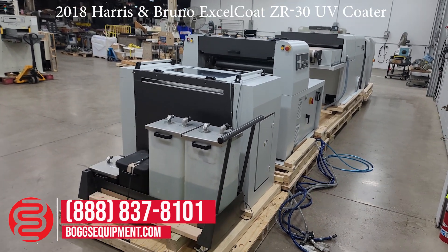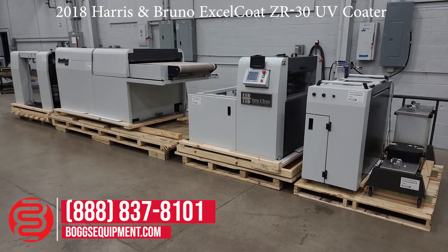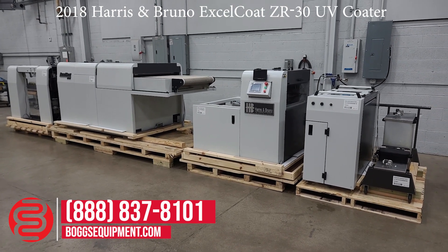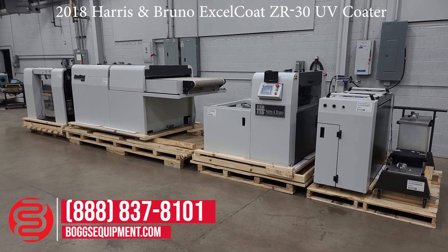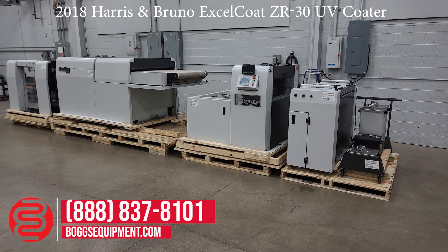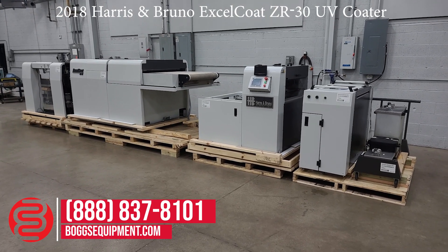Here's the other end from the back. This is a 2018 Harris Bruno Excel Coat ZR30. They're approximately $230,000 new. It's five years old but has very little usage as you saw in this video. If you have any questions, feel free to give our office a call. This does not have a feeder, but any aftermarket feeder will work. You could also purchase a feeder through Harris and Bruno if you like. There are a lot of options, or you could set it up to feed directly from some sort of other machine going directly into it. Thank you.